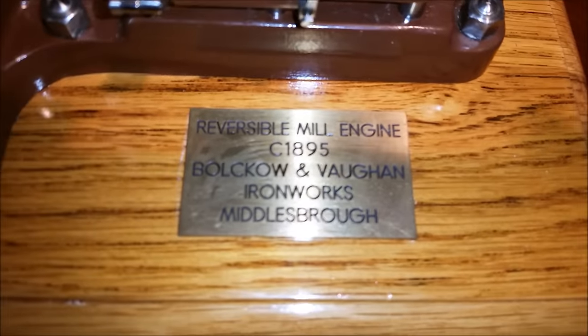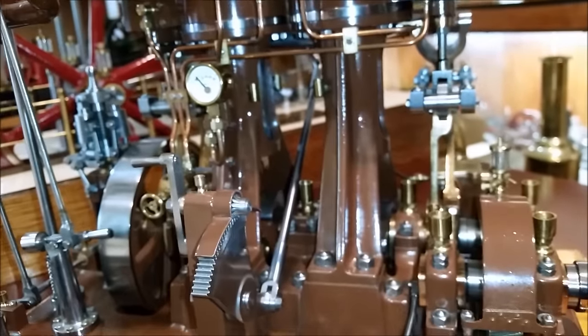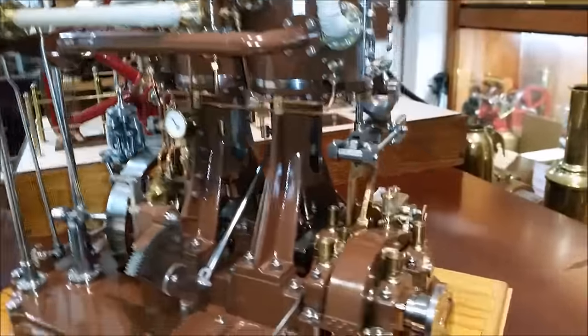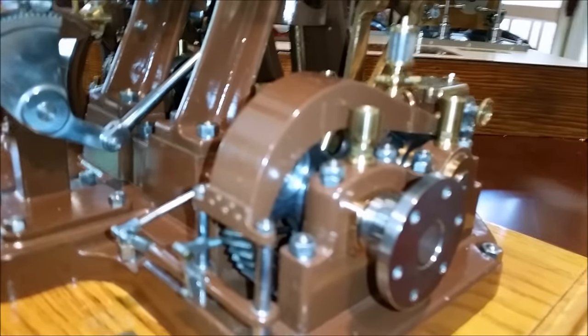Today we're going to take a look at a reversible steel mill engine. They had to be able to roll smoothly under high pressure and they had to be able to reverse quickly, and the engineer could do that very easily with this rig. This is a pretty accurate representation of this 1895 steel mill engine from Middlesboro in the UK.